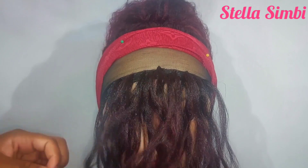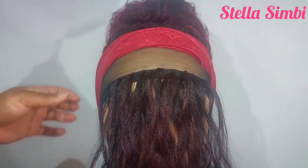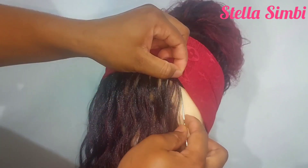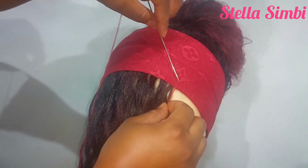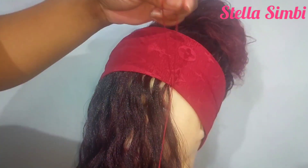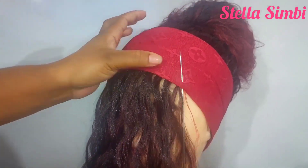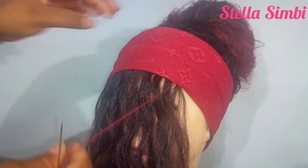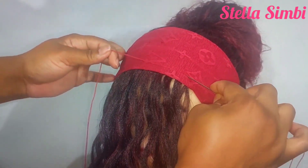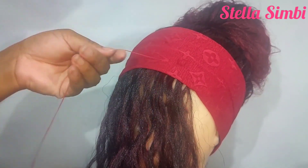After you're done crocheting your bangs, flip the headband to cover the knots on the bangs. I'm going to use my needle and thread again — make sure the thread matches the color of your headband. If you're using a black one use black thread; if using this maroon one use matching thread. I'll sew from this side all the way to the other side, and then I'm going to cut my bangs.